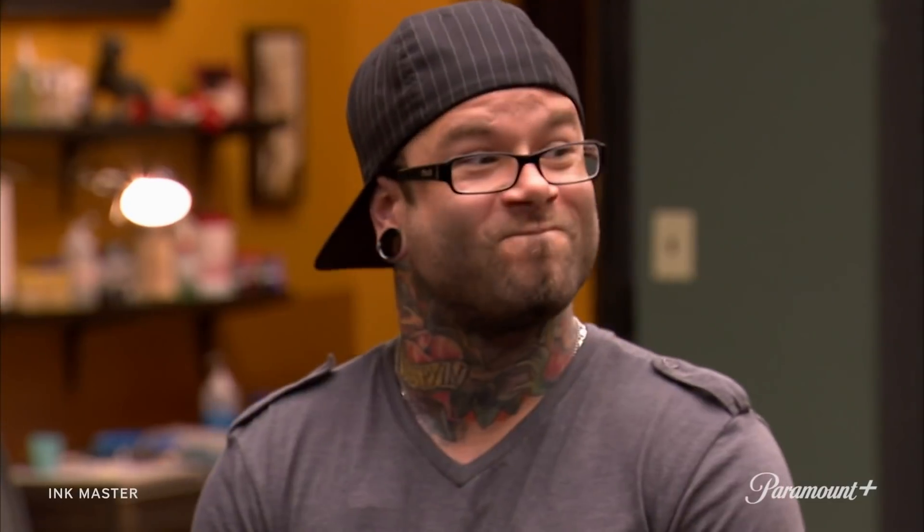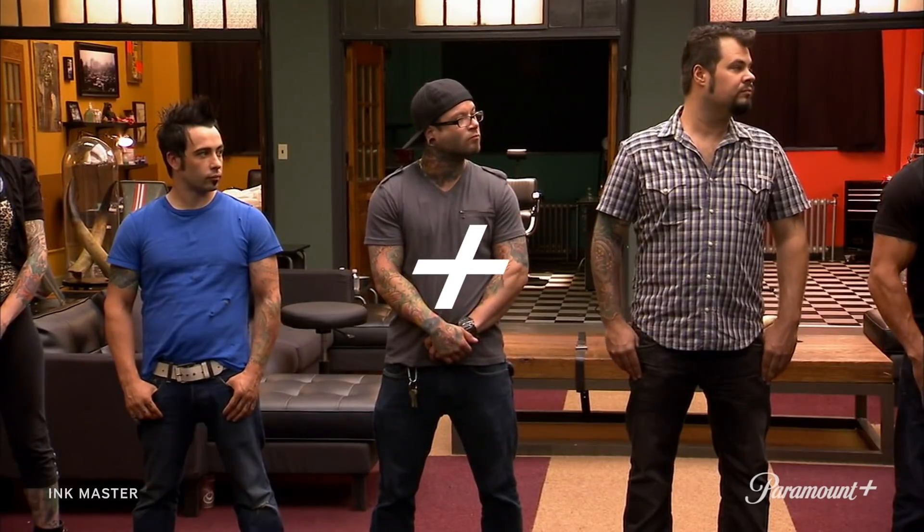How quickly the tide turned. That was the goal — flash challenge win number two. I'm super stoked. Now they're gonna have a hard time trying to eliminate me. In this week's elimination tattoo, you'll be inking a style that many cultures consider sacred — tribal.